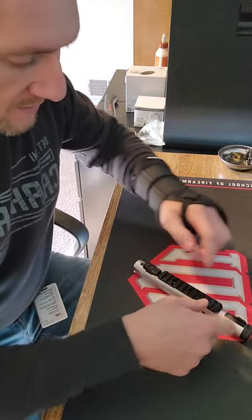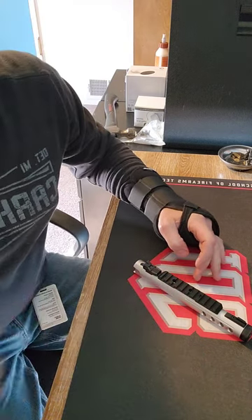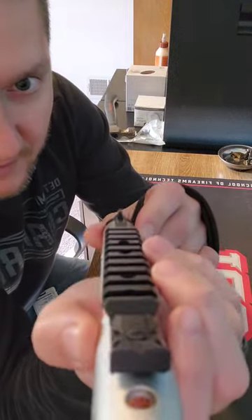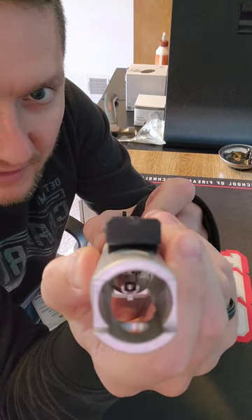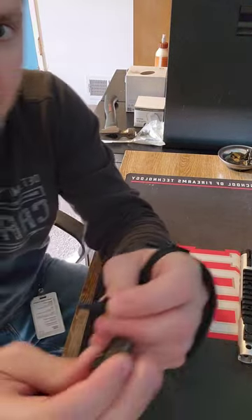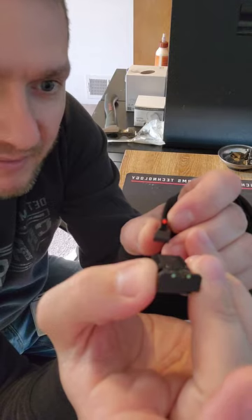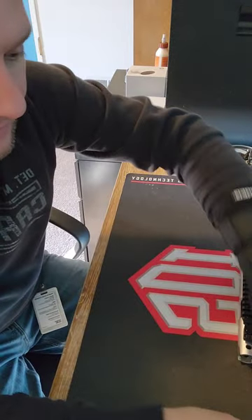All we're going to need is some nylon wrenches, a punch, and a hammer. We're going to get rid of these factory sights — if you can see, they are just black. It's hard to acquire the target pretty quick with those, so we're going to pull those off and put these new sights on there and see what kind of difference that makes before we decide to go upwards with a red dot or whatnot.